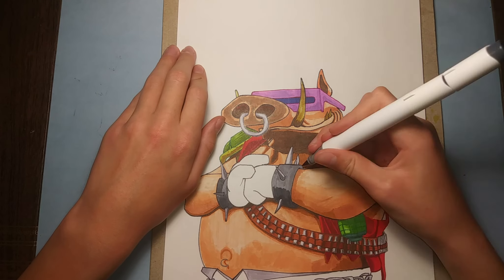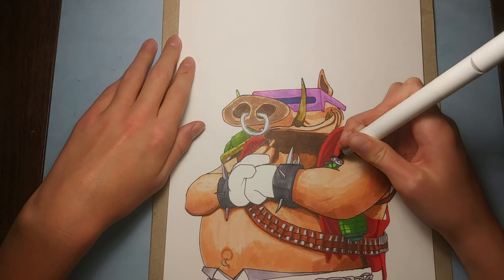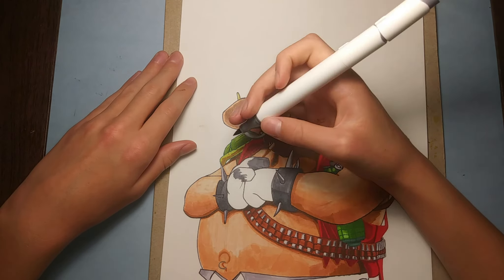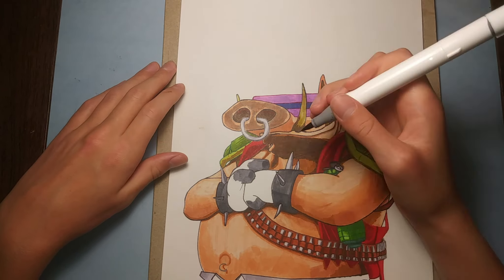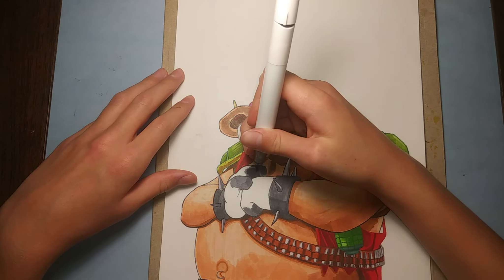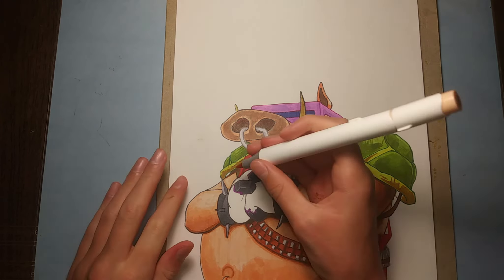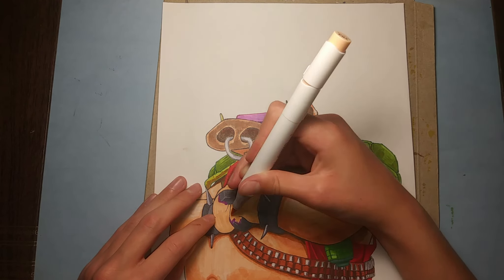And for his spike bracelets, I'm going to make them gray and darker grays. Same with the top of his grenade and his fingernails. And there's some purple to the edge of his fingernails. And then I'm just going to color in his hands — just the same thing that I did with the rest of his body.